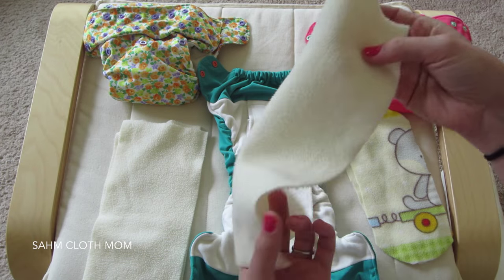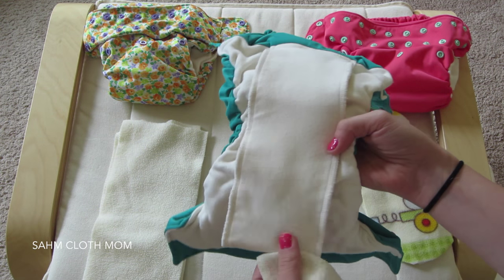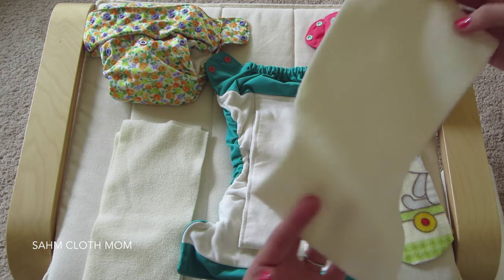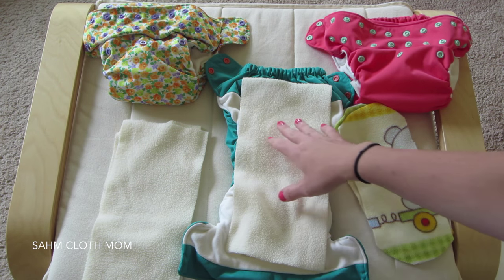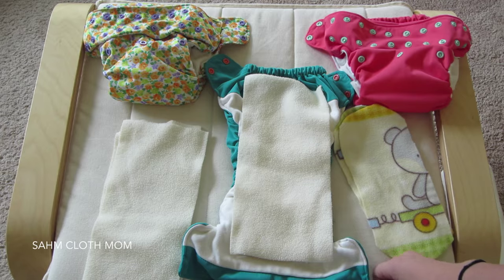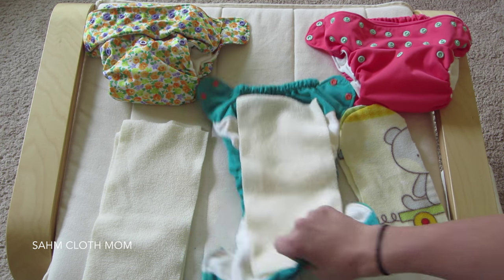Since these don't wick moisture away — it's just all cotton — people will use microfleece liners for wetness sensitivity. Others use them because they don't like stains, and these work really well to keep stains to a minimum. For us, I just use them because it's easier to clean the poopy diapers, so every diaper I put her in has one of these.